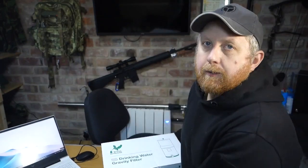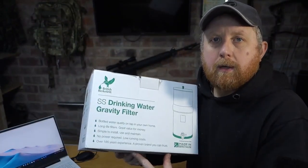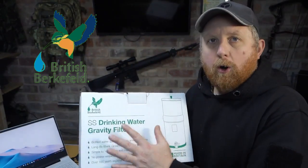Hello, welcome back to the Baggo Channel. Join me today as we take a look at British Birkfield's Stainless Steel Gravity Water Filter — a low-tech, high-performance water filtration system for home or outdoors.